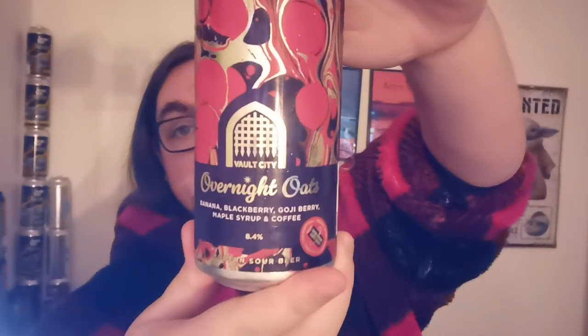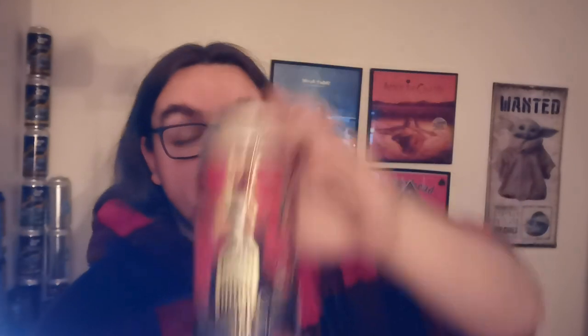This is 8.4%. This is a shake-to-wake can. It's been shook and left for about 40 minutes, so hopefully it should all be nice and settled now. This is the second of the Overnight series, I think. They did one that I reviewed a while back — I can't remember what it was, but I remember it being really nice, thick-bodied, really creamy, but also quite a nice sour. So I'm really looking forward to this one.